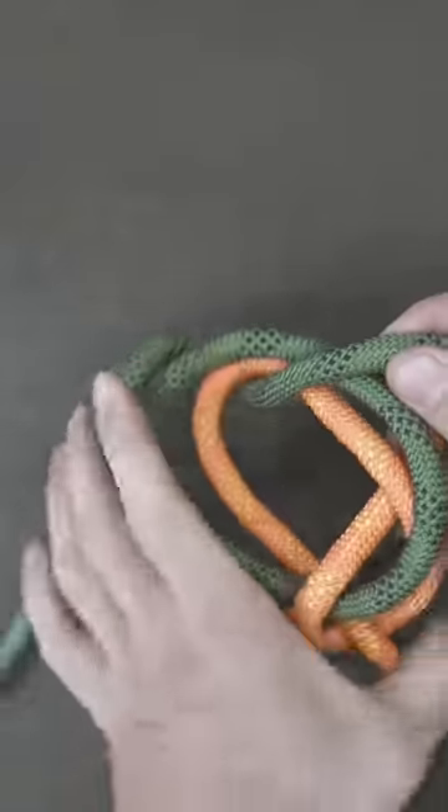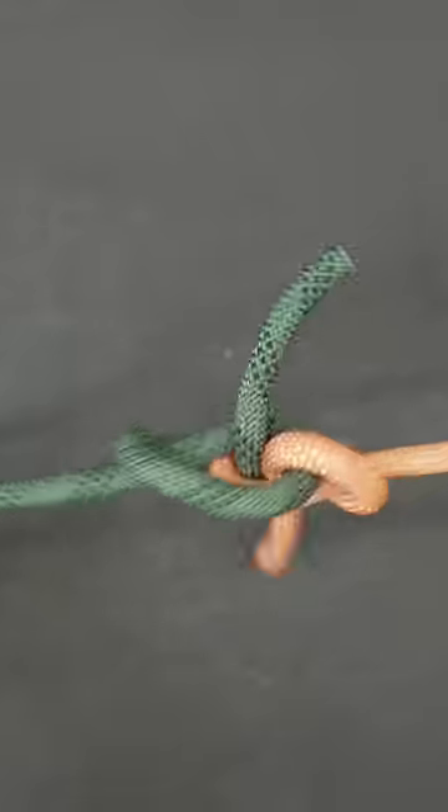And to tighten it, it's really easy. Just grab all the loose ends and pull away from each other. And then you could just tighten it up.